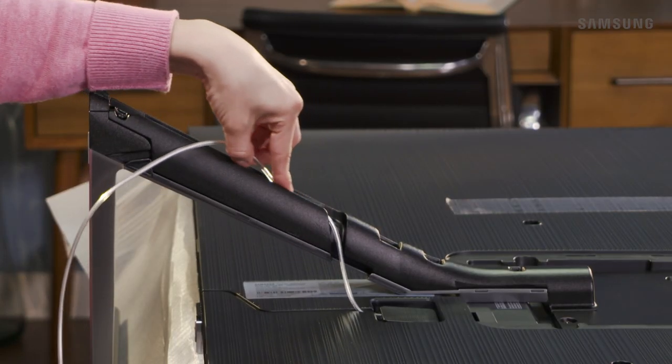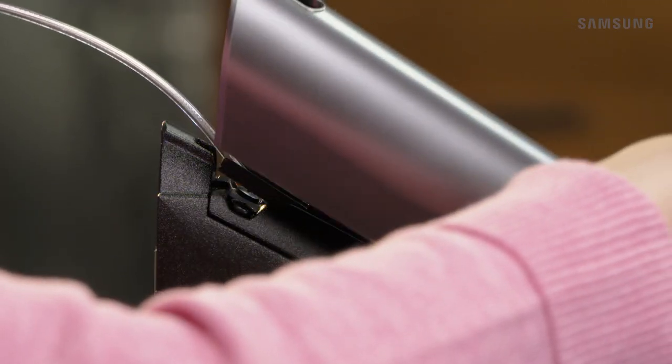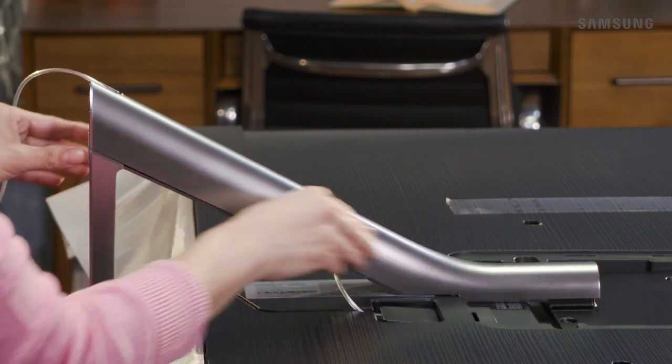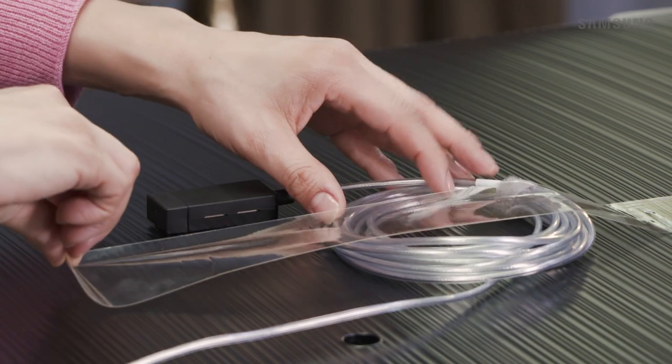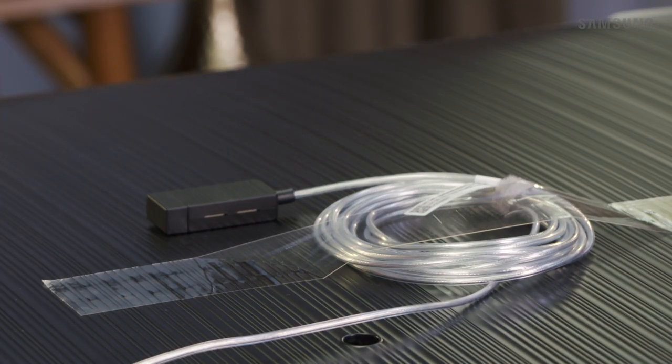Then, run the cable through the back of the stand neck. Carefully attach the neck cover, making sure to place the invisible cable through the opening at the bottom. Here's a helpful tip: use the tape you removed earlier to attach the cable to the TV. This keeps the cable out of the way when moving the TV to its final location.